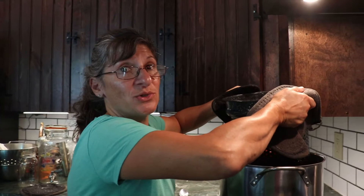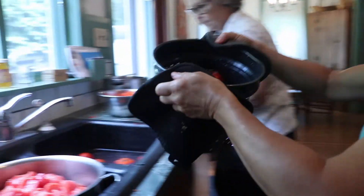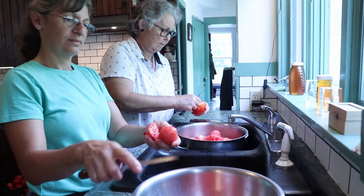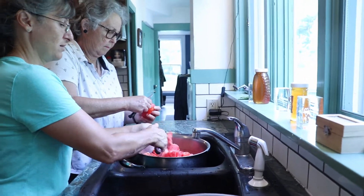The tomatoes are ready to be dunked into a sink of cold water. And peel them and core them. Slice them into your large, clean stock pot.